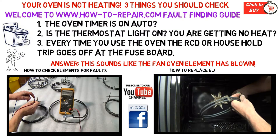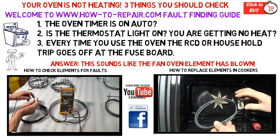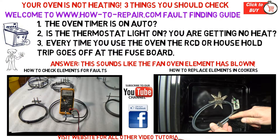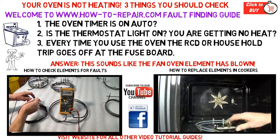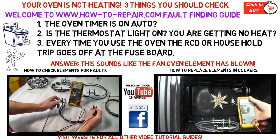The two videos below are actually links. The bottom left hand video will take you through to a tutorial section on how to test elements in cookers. The video to the right will take you through to our tutorial section on how to change elements. You will find many videos in this section — choose the one closest to your appliance.